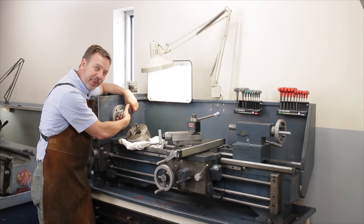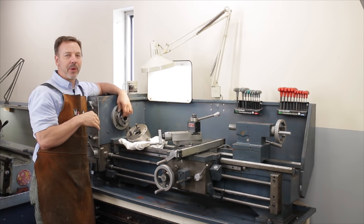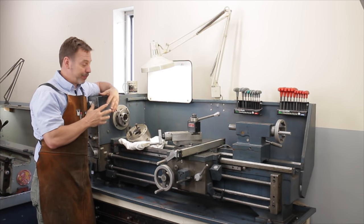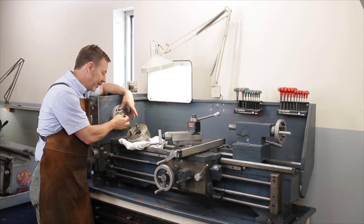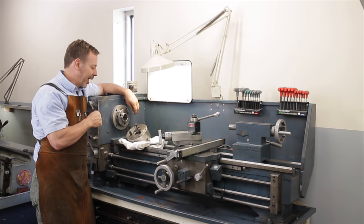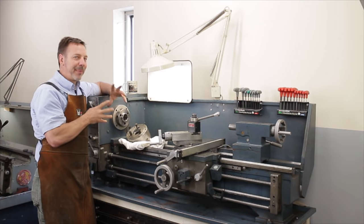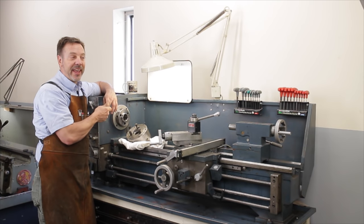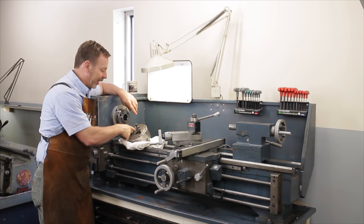You'll also want to check the inside spindle bore here — make sure it's not rusty or pitted. Some of you might think you never put anything in there, but I have a C5 collet holder and a center that I use from time to time. Also, there may be a time you want to sell this machine, and somebody who's done their research is going to hold you accountable. There's a two-edged sword out there.